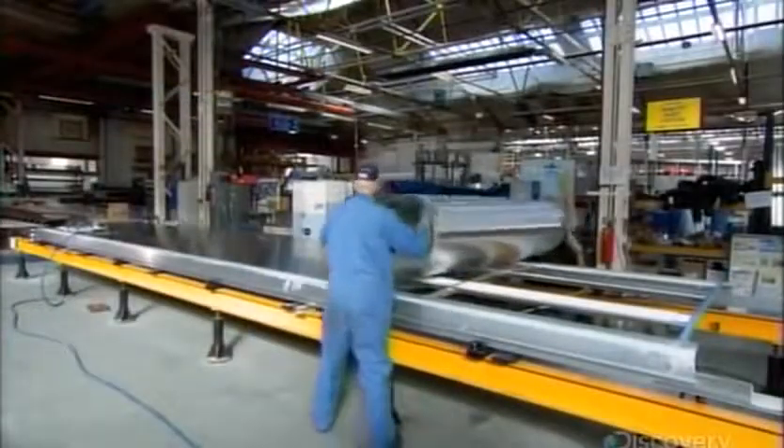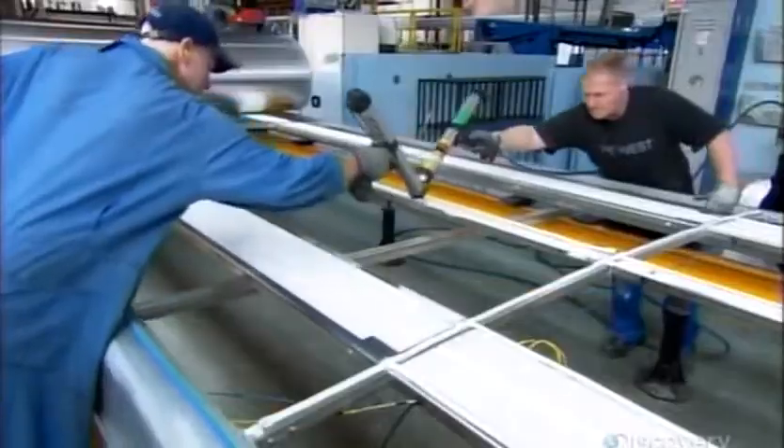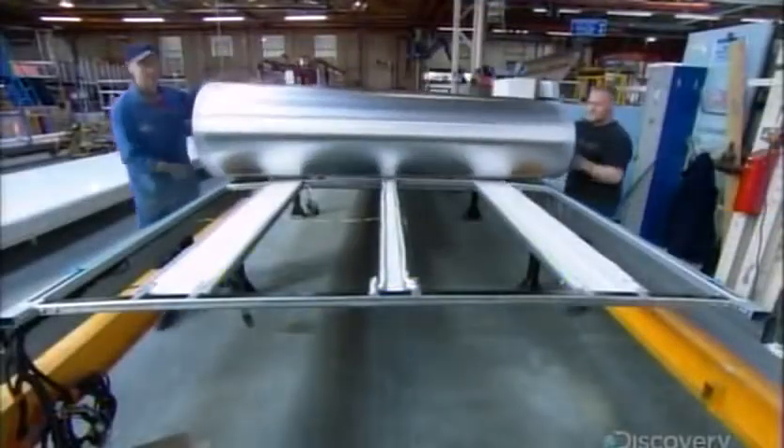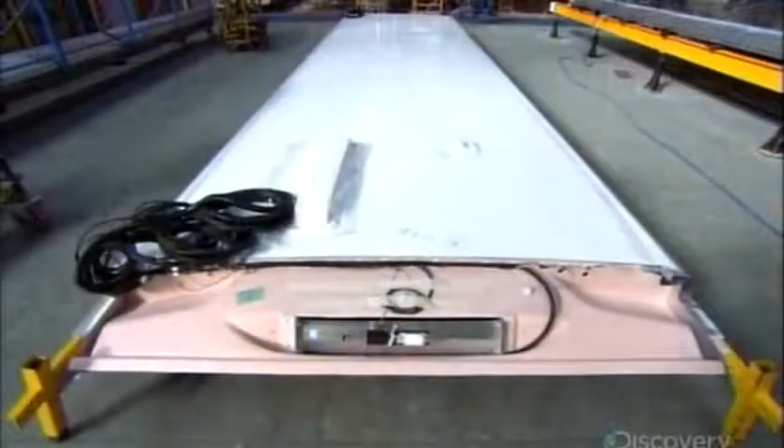To make the roof, they construct an aluminum frame, then glue an aluminum sheet onto it. Most of the bus's body is made of aluminum because, compared to other metals, it's lightweight, durable, and easy to repair. Next, they paint the roof and install components integrated within it, such as the aerial antenna and wires for lighting.